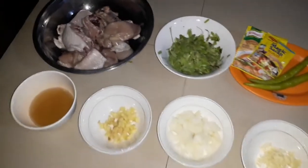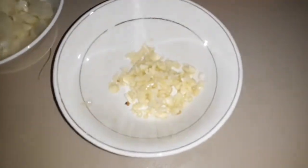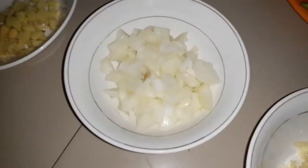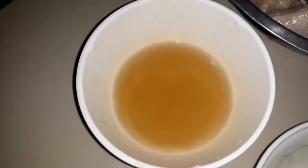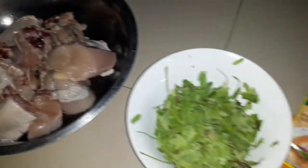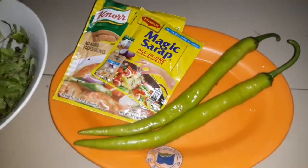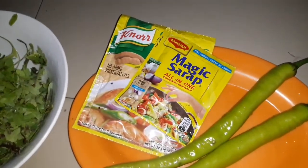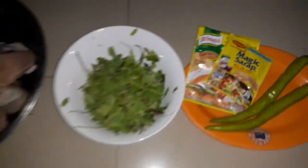Ito guys ang mga sahog sa ating lulutuin na sinampalukang manok. Meron tayong bawang, sibuyas, luya, patis, at syempre ang ating manok at ang usbong na dahon ng sinampaluk. Meron din tayong siling verde, magic sarap, at nor sinigang. Simulan na natin ang ating pagluluto.